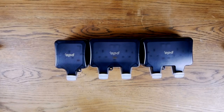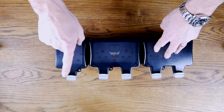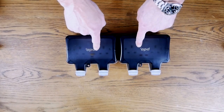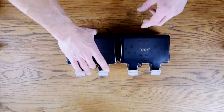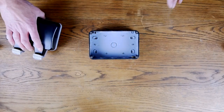Here are our range of sockets. We have a double socket, we have a double RCD socket, and we also have our single socket. Now the case and the backs of both of our double sockets are pretty much identical, so we're just going to use one of these for today's video.